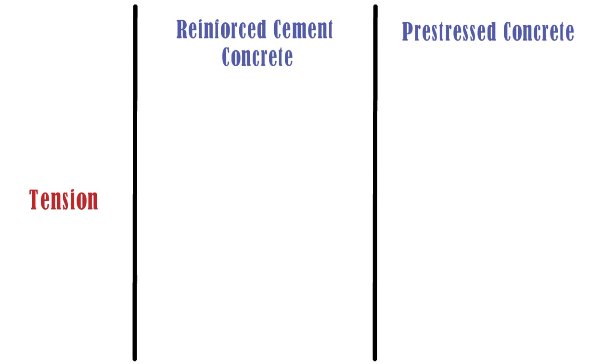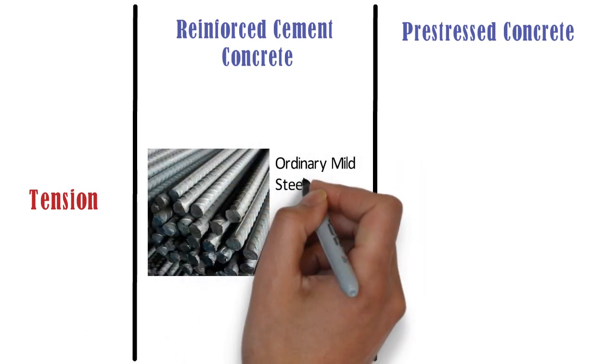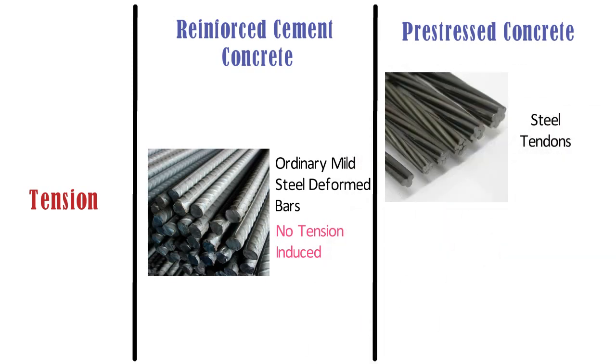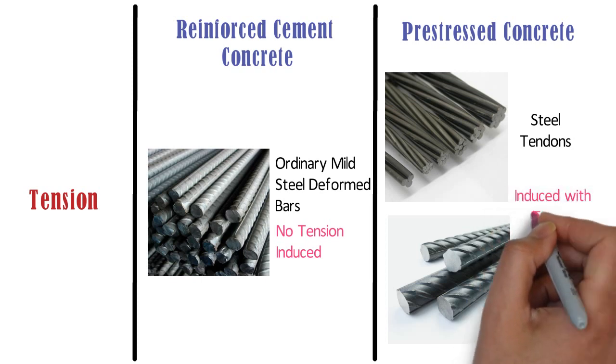Tension: In case of RCC, concrete is casted with ordinary mild steel deformed bars, which do not have any tension induced in them. Whereas, in case of pre-stressed concrete, steel tendons, wire strands or high tensile steel bars are used, which are induced with tension.